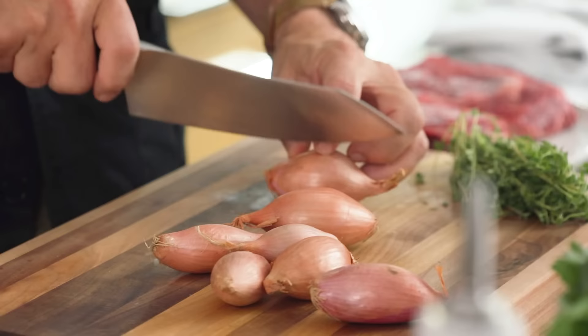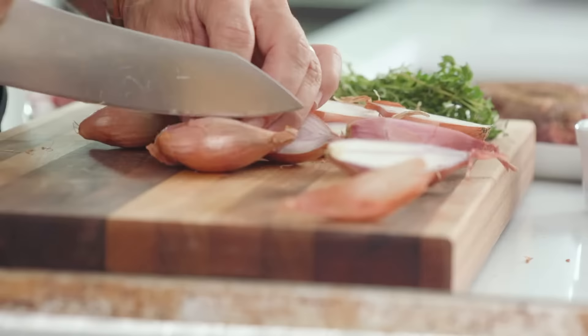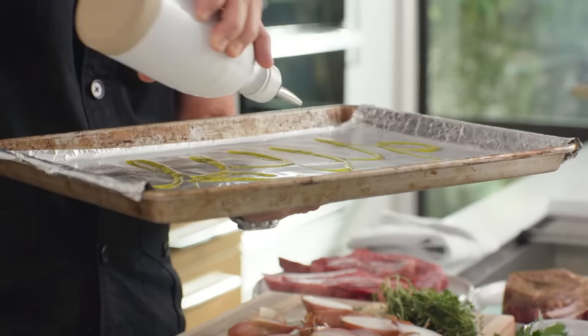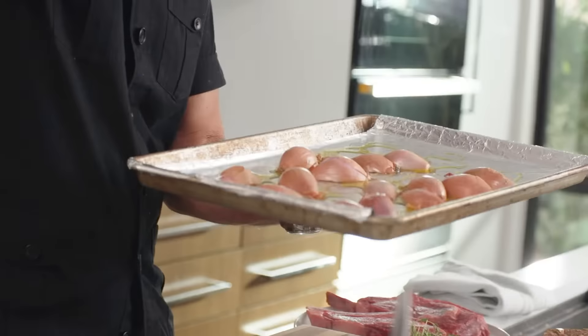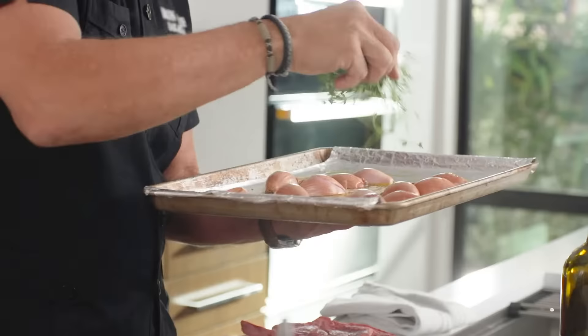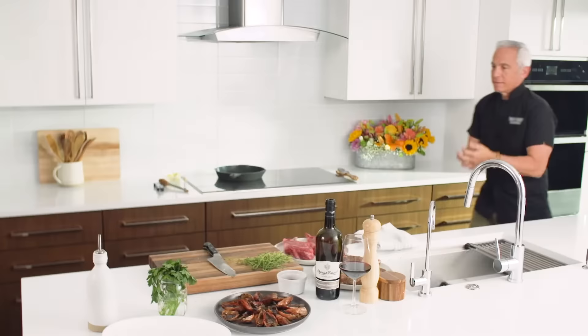We have some fantastic shallots. You want the skin — that is gonna provide a little cup, a little vessel for them to cook. So we're gonna cut them in half lengthwise, just like that. Keep the stem on because that holds the shallot together. We're gonna put a generous glug of extra virgin olive oil to cover the bottom of the sheet pan. Then place the shallots skin side up, use that seasoning mixture, and sprinkle some fresh thyme with the stem. We're gonna put this in an oven at 400 degrees for about 35 minutes until they're really caramelized.